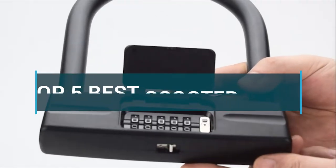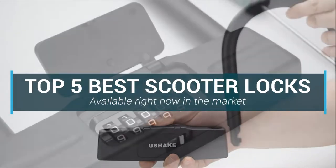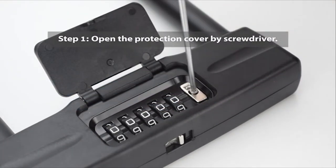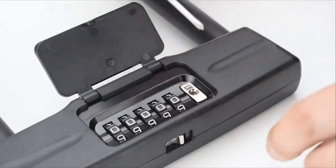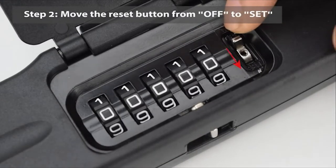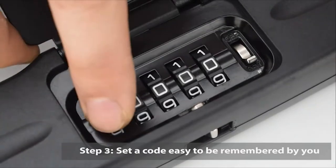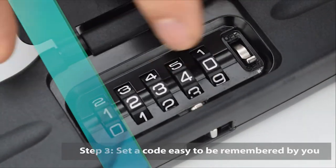In this video we are going to be checking out the top five best scooter locks available right now in the market. I made this list based on key features, performance, price, and more. I have included options for every type of scooter. If you want more information and updated pricing on the products mentioned, be sure to check the links in the description below.